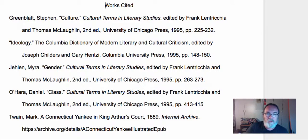All you need to do is copy and paste out the ones that you used — whichever articles you used. I assume everybody used the novel, Connecticut Yankee. You copy and paste those in.